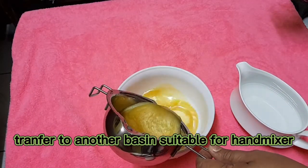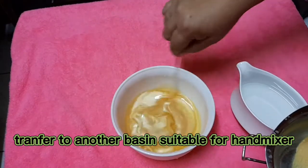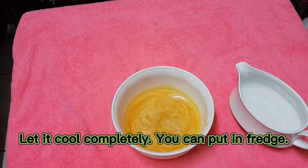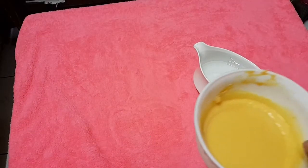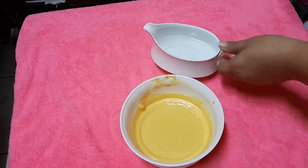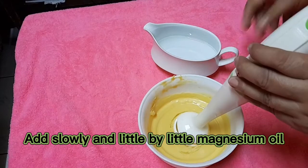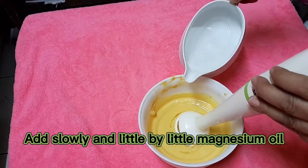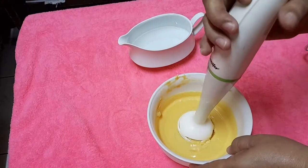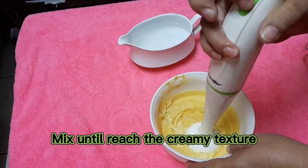Transfer to another basin suitable for a hand mixer. Let it cool completely — you can put it in the fridge. Then add the magnesium oil slowly and little by little, and mix until it reaches a creamy texture.